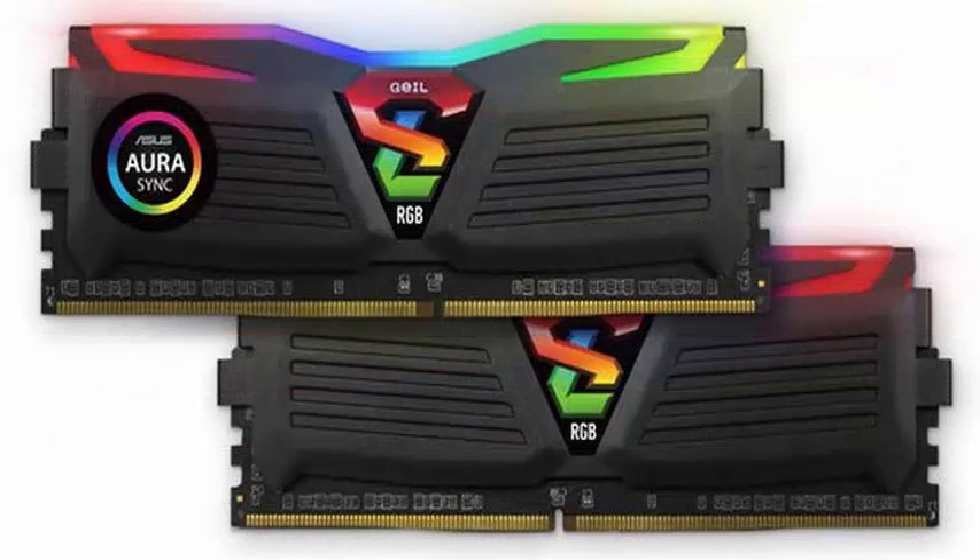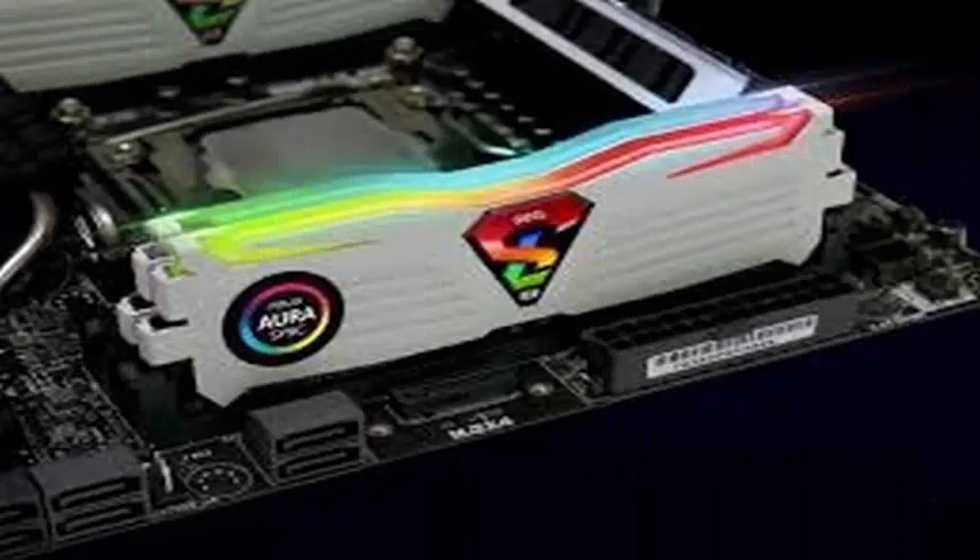The wireless RGB RAM can now be controlled through some of the most popular lighting software from motherboard providers, such as ASUS Aura Sync, Gigabyte Fusion, and MSI Mystic Light.